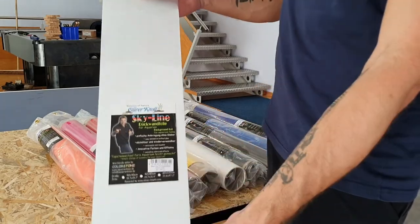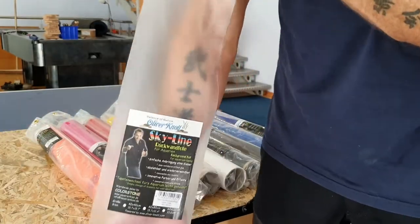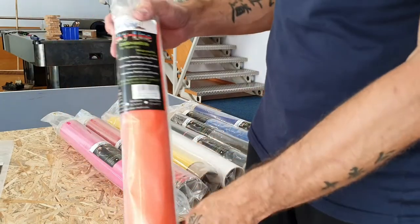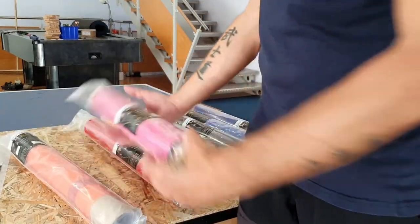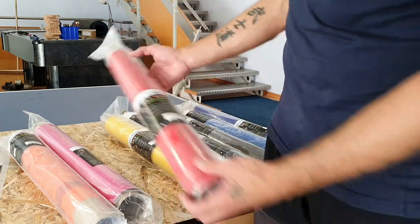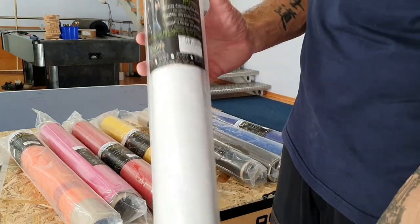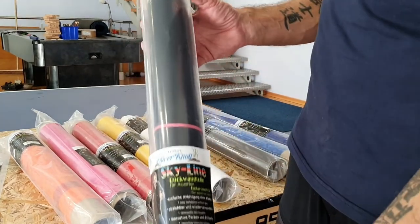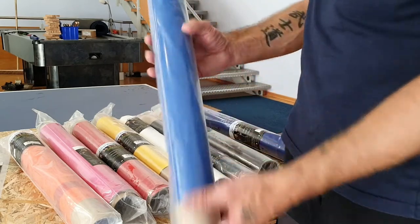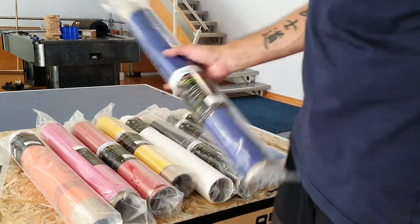So that's my presentation of the forgotten product — the Skyline background foil. It's really worth showing how easy it is to change your background. You can have all kinds of colors: orange, pink, red, blue, yellow, white — a white background with black fish looks really traditional and cool. There's also black, gray, a normal blue, and a dark transparent — all really nice options.